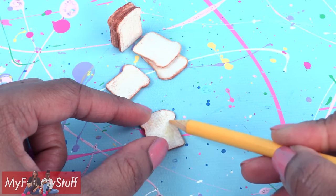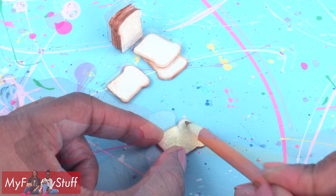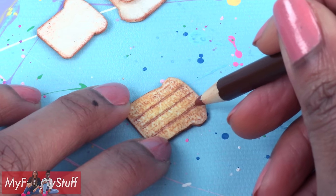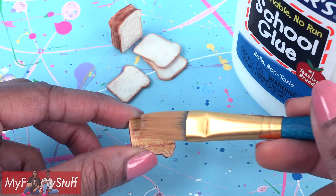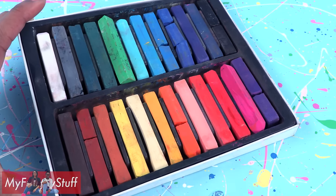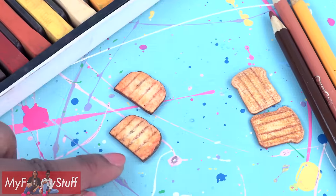Make it look toasted by adding a little yellow — this is a golden yellow. Add more tan around the edges, draw a few lines, and brush on a thin layer of glue to make toast. You can use chalk pastels to toast the bread rather than colored pencils for a softer look.